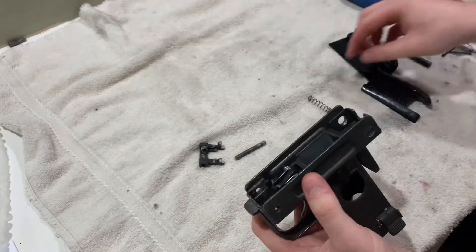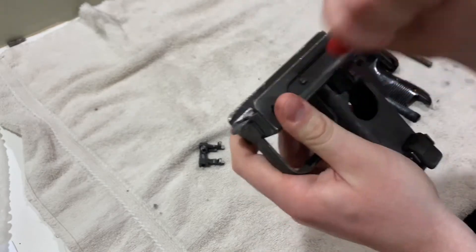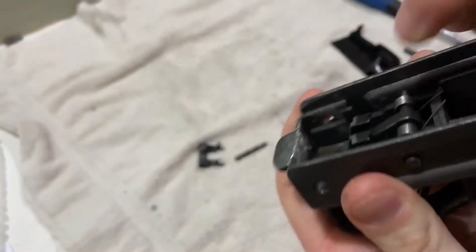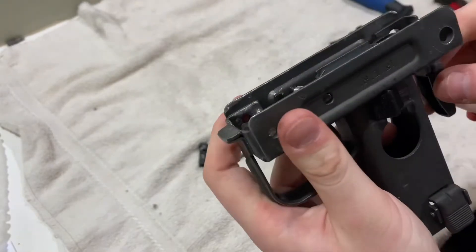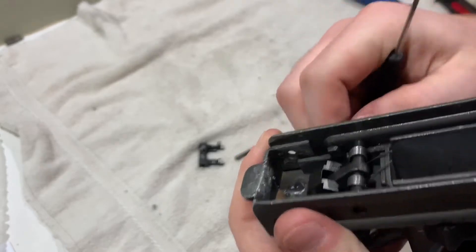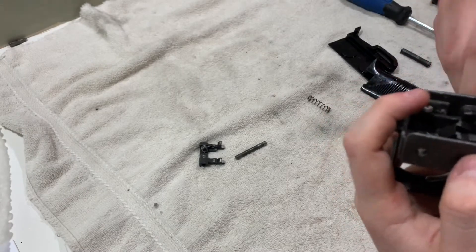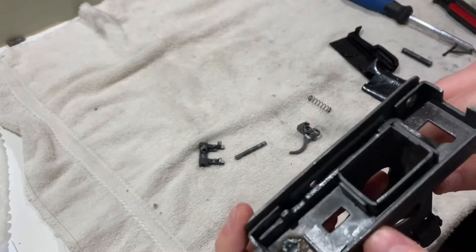Next we're going to take out the trigger pin, so I'll just give it a good whack. It's also smart to take these springs off first — there are two springs. To get it out, you have to pull the grip safety all the way back, then it just pops out. Give it a whack and it pops right out. Then the sear comes out and your grip safety comes out.